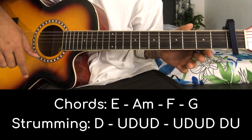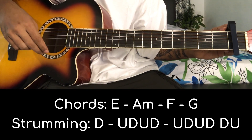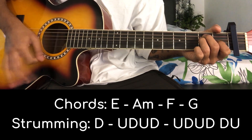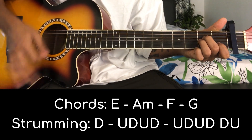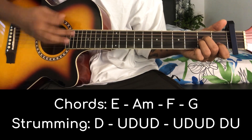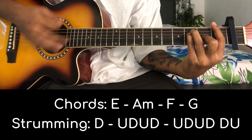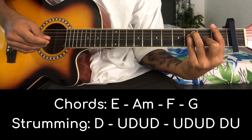We have seen the chords, the strumming pattern, and we have put the capo on the first fret. Now let's see how to play the chords with the strumming pattern. First, E major chord. Then A minor chord. Then F major chord. And last one is G major chord.